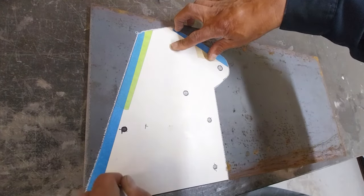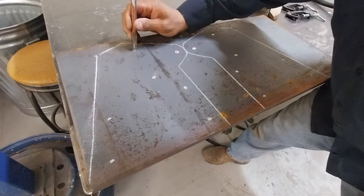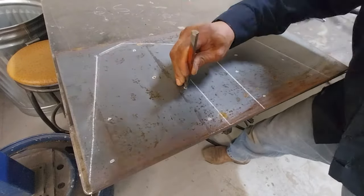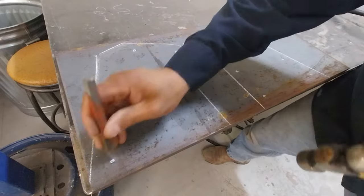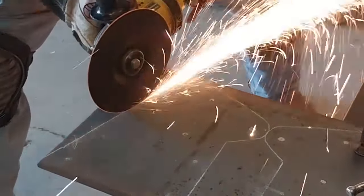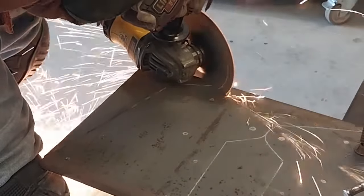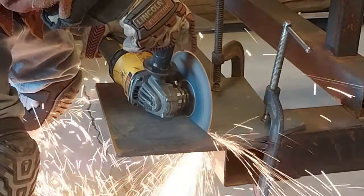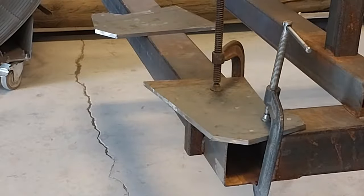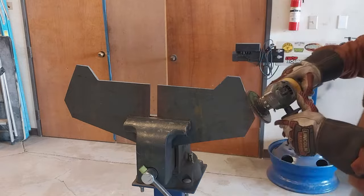We want to be really accurate with our holes, so we're going to be using a center punch — don't want any mishaps or misalignments with the brackets. If the cut is straight I like to use a seven-inch cut-off wheel; if it's curved, then a plasma cutter. And we're finishing out the plates.